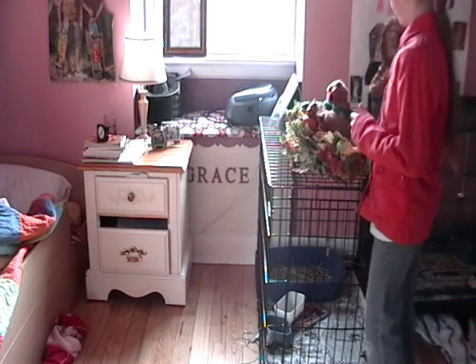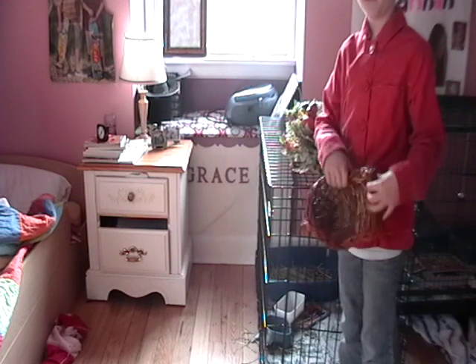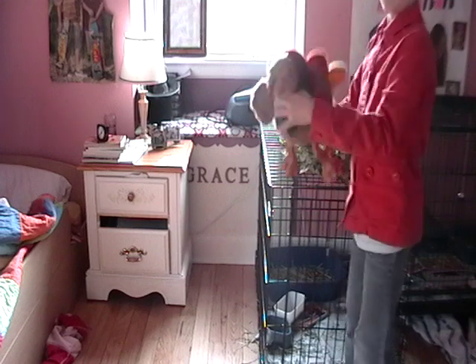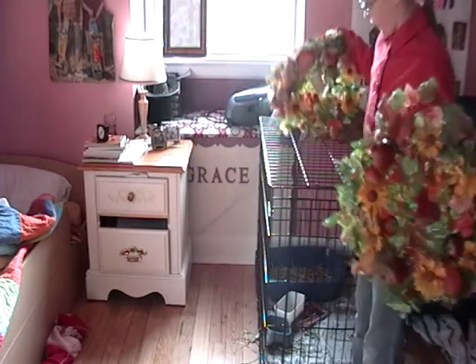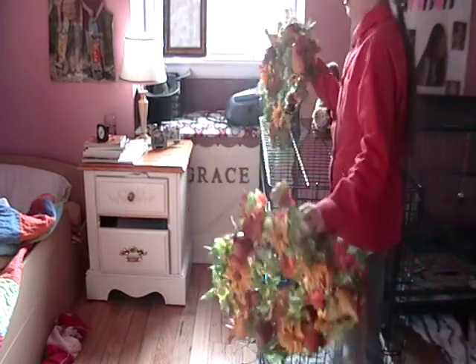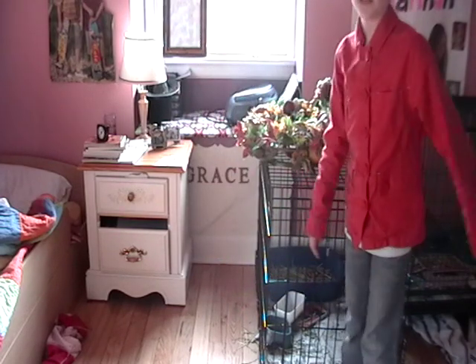What things you're gonna need are this thingy that you put stuff in, a stuffed turkey, and two of these little wreath thingies. This is just gonna be decorating for Thanksgiving. Today we're only gonna decorate Suzy Q's cage because Wonderbrains is about different stuff.